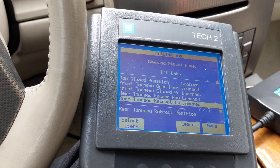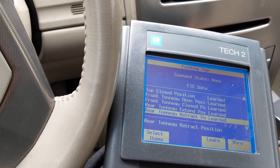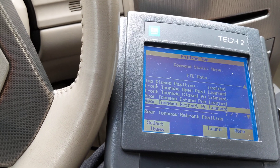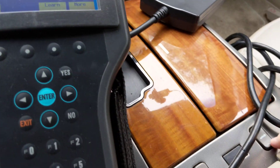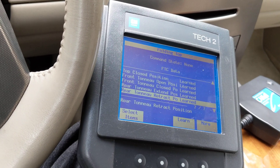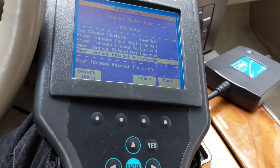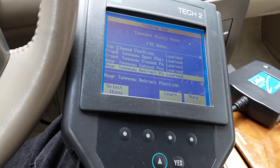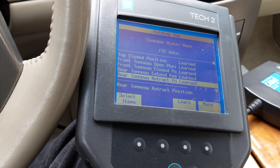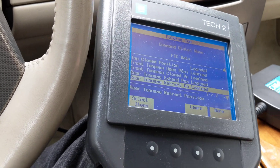If you're struggling with this — the issue that led me to believe my folding top control module was broken was that the trunk lid wouldn't go up on its own. It would go down, but not up. If I manually lifted it, I could hit the button and the rest of the steps would work — the folding top would come down — but to put the top back up I'd have to manually lift the trunk again. When I replaced the module, the trunk went up and down on its own like it should, but it didn't know the rest of the steps, which is why I had to do the relearn.